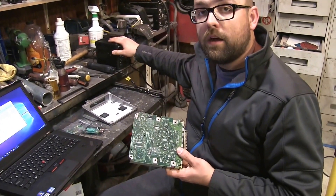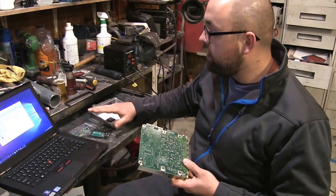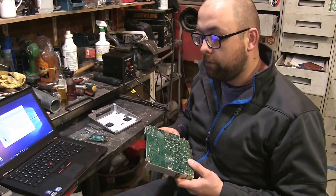We're going to use our hot air gun to heat this up and get it removed. Once we remove it, we're going to install it to our device here so we can plug it into the laptop and change some values for the immobilizer.